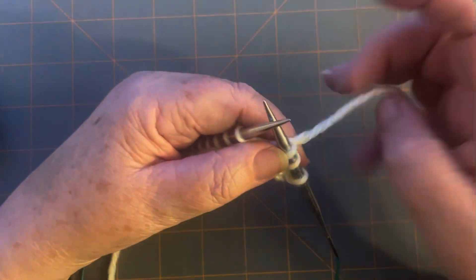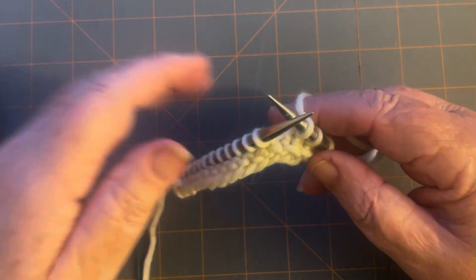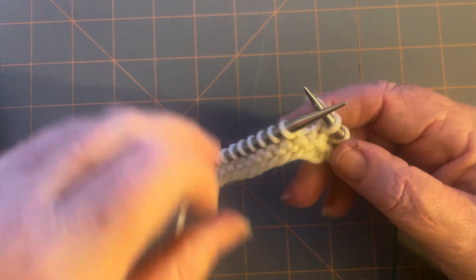This is a tutorial for the bobble square, and this is how we're making the bobbles. This is just a swatch — it doesn't look like knitting at all. I'm just going to show you the actual process of the bobbles.